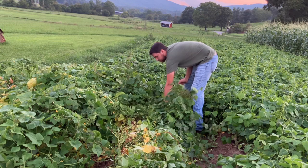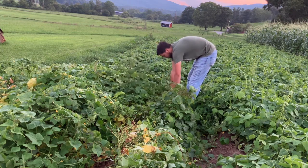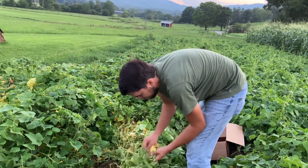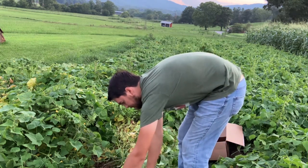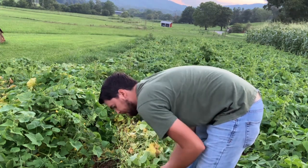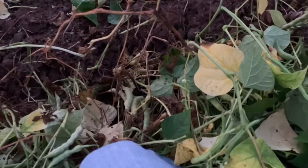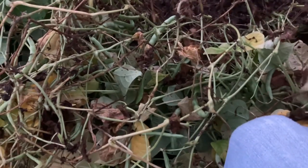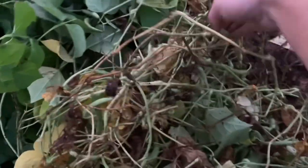Let me know in the comments what you all normally do — do you pick them, or do you pull the whole plant up and then pick them under the shade? Different people in my area do different things. You can also take another approach to picking — sometimes I find this to be easier: just kind of do a catcher's pose, bouncing on your feet, and stay until you get tired and then go home.